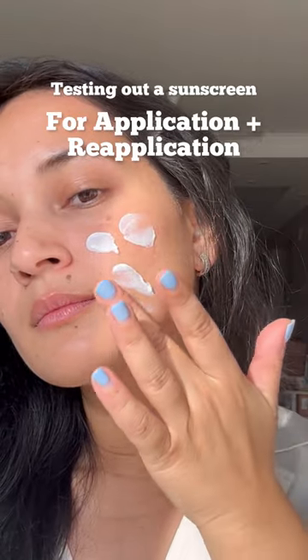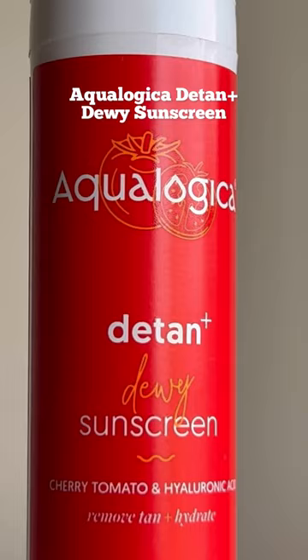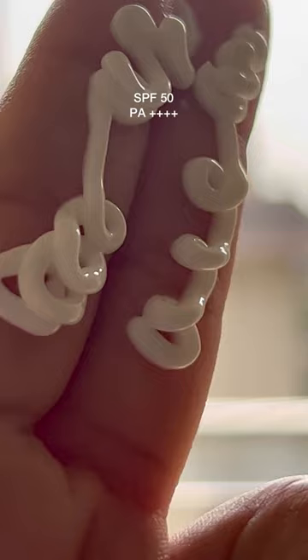Here's a new sunscreen that I've been testing out for application and reapplication both, and I need you guys to see how this turns out in real time and indoor lighting because the results might just blow you away. This is Aqualogica's Detan Plus Dewey Sunscreen, which has an SPF of 50 and a PA 4 plus rating, and a texture that feels incredibly feather light on your skin.